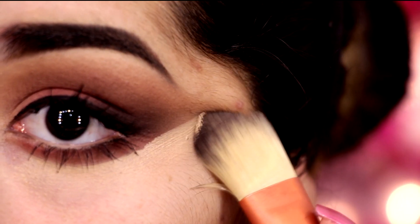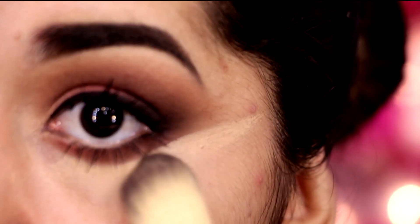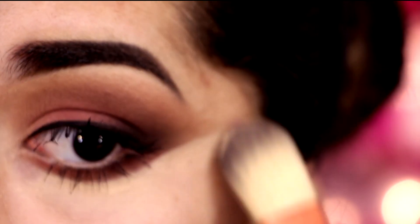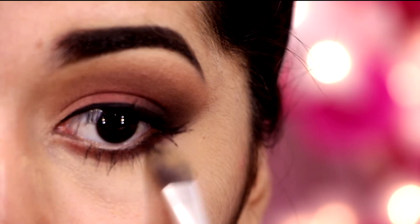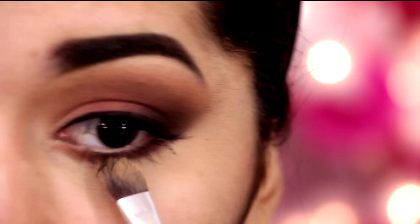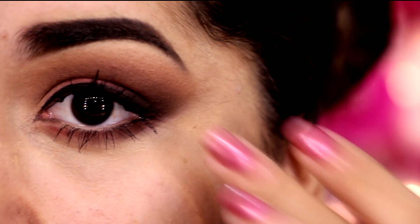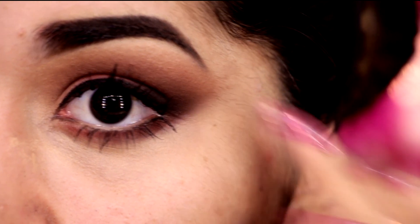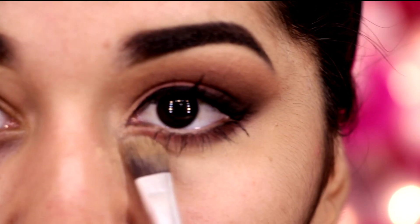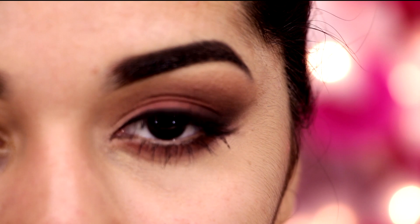E agora, pra arrumar tudo, deixar bem limpinho e lindo, eu venho com um corretivo abaixo dos olhos e aplico, vou limpando aqui, deixando mais retinho. E depois, pra dar uma esfumada e não ficar aquela coisa muito reta, eu venho com outro pincelzinho e vou esfumando. E gosto de dar umas batidinhas com o dedo pra deixar mais natural. E o nosso olho foi isso!